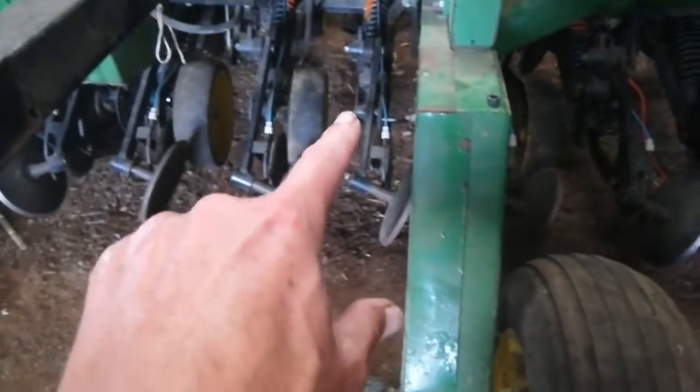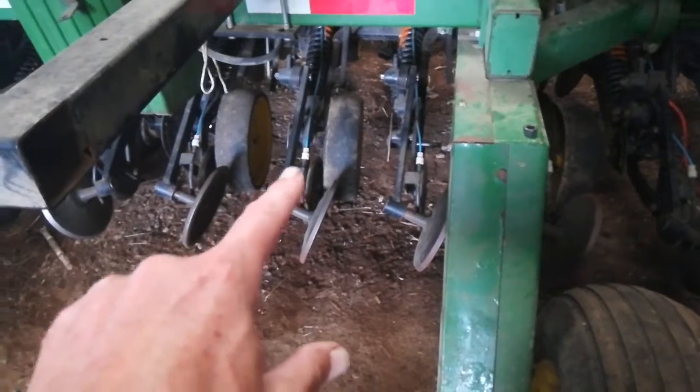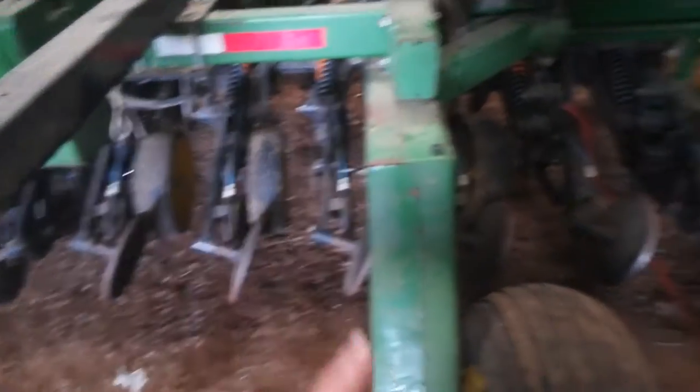All these gauge wheel depth wheels are spinning, and the disc is just inside of it once the drill is in the ground. So it's meant to turn.